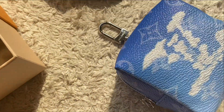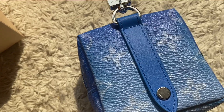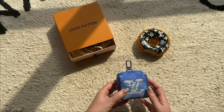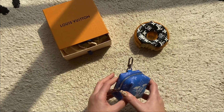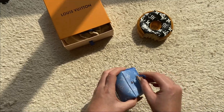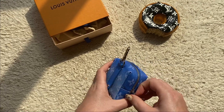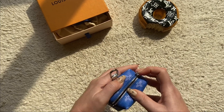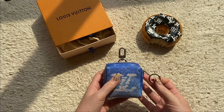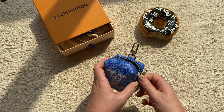Let me show you the back — it's a snap button closure that can go on your belt. You can clip it here, or unbutton it to put it through a belt loop, or attach it to your bag straps. On opening it up, inside it has an attached keyring, which I find really cool. It really is a versatile little piece — you can wear it so many different ways.